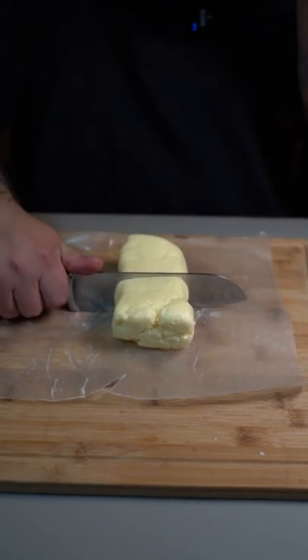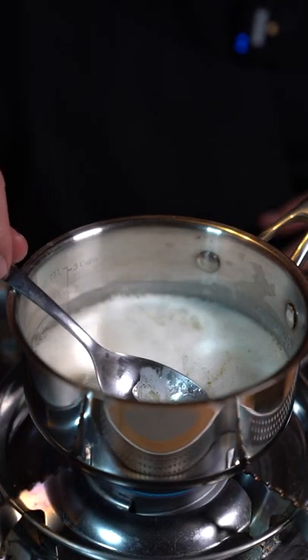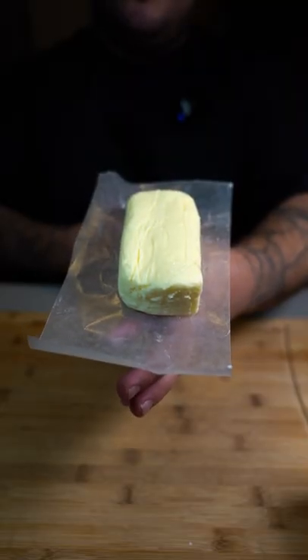I'm gonna cut mine in half because I'm going to turn it into clarified butter, also known as ghee. Put it on medium-low heat until it melts completely. Once it comes to a slight boil, skim off all the white stuff. Then pour it into a jar with a cheesecloth — and that's how you make clarified butter, also known as ghee. That was so easy to make.